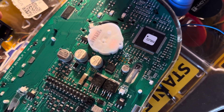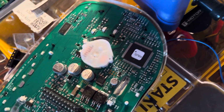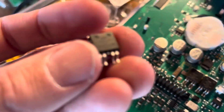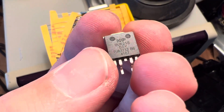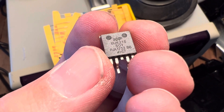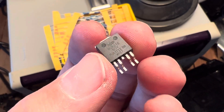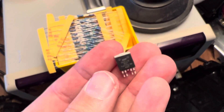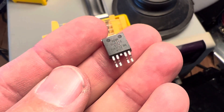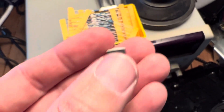Unfortunately, this power chip — I've got the actual technical term for it — is no longer being manufactured. I was able to find some on eBay. I had to ship it from China, but they're cheap, only a dollar or so. With shipping, I might have 10 bucks in this. I bought two just so I'd have a spare.